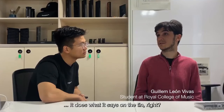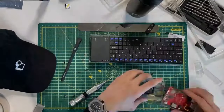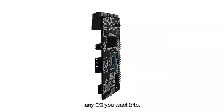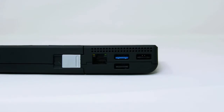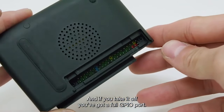I think it's definitely just what it says on the tin, right? Inside of the Abacus is an x86 chip that allows you to run any OS you want, combined with all the ports you ever need. And if you take it off, you've got a full GPIO port.